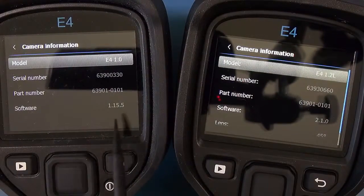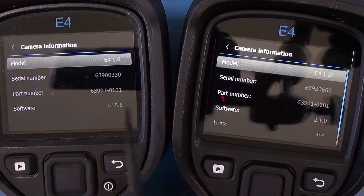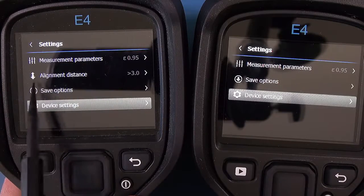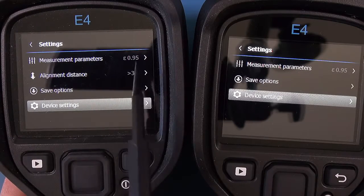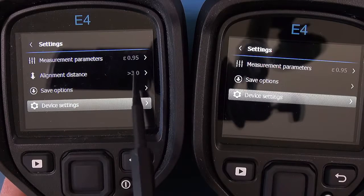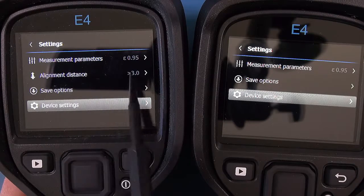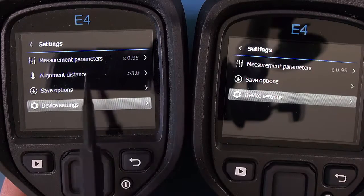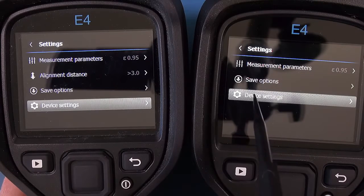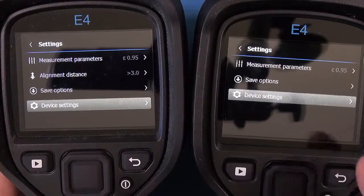This one is 1.15.5 and this one is 2.1.0. The first menu change is the alignment distance setting — where you set the visual camera versus the thermal image to get the MSX edging technology to line up correctly for parallax error. On the older firmware you have to go into the main menu to fiddle with that, which is long-winded. They've improved that in 2.1.0, though I think better improvements could still be made.